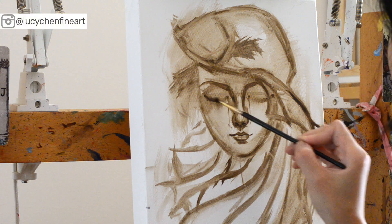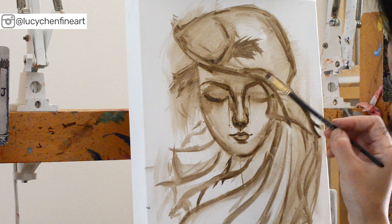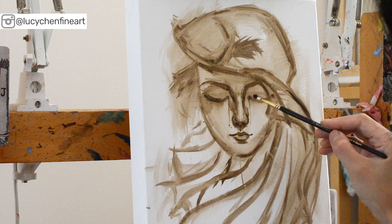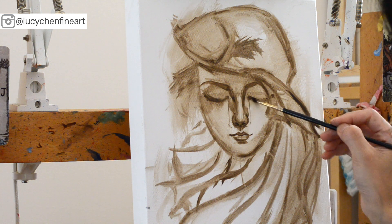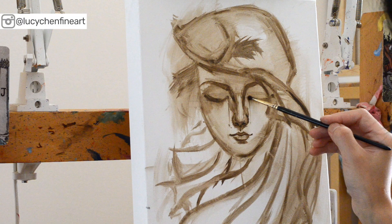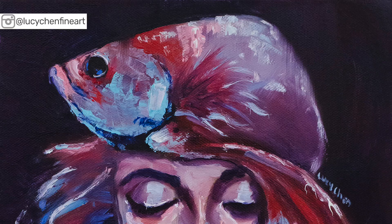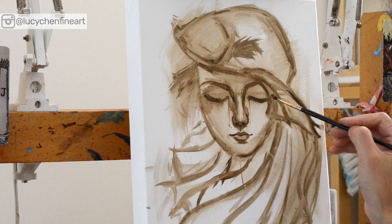In today's oil painting time-lapse, I will show you the process of making an expressive portrait painting in one session — also called an alla prima painting — and you will see how to paint fast and use both brushes and palette knife. You will also see how adding other visual elements, such as a fighting fish, adds more interest and helps you make a more creative portrait.